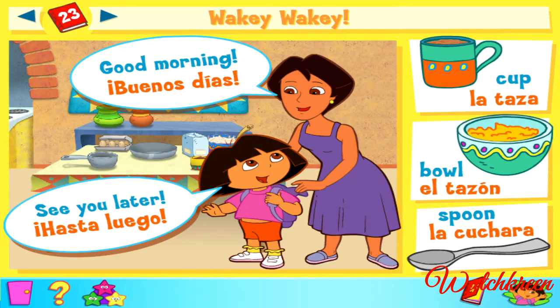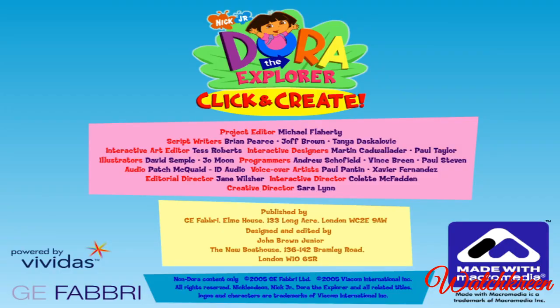Welcome back. See you later. Hasta luego. See you later. Hasta luego. Good morning. Buenos días. Good morning. Good morning. Buenos días. Cup. La taza. Cup. La taza. Bowl. El tazón. Bowl. El tazón. Spoon. La cuchara. Spoon. La cuchara. Spoon. La cuchara. La cuchara. Everybody.